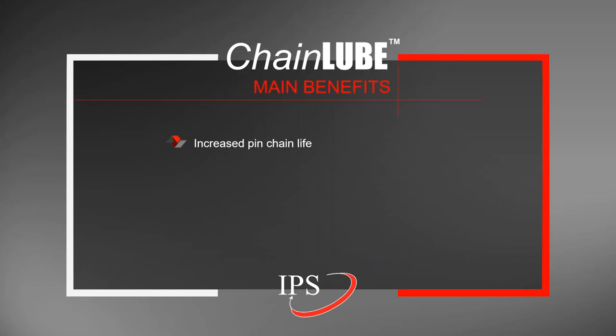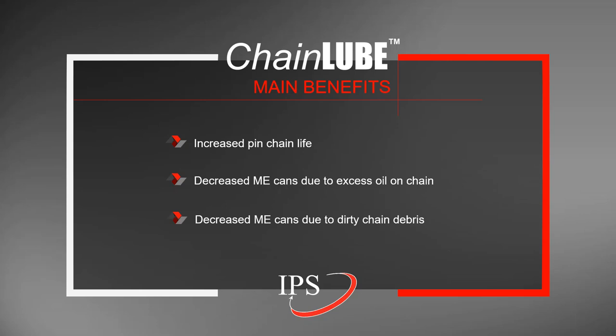The main benefits of the chain lube are increased pen chain life. We've had customers report pen chain life as low as six months — a year and a half to two years is excellent, and the chain lube can help with much shorter pen chain life situations. It can also help in decreasing metal exposure due to excess oil on the chain, and metal exposure issues caused by dirty chain debris from over-lubricating pen chains.